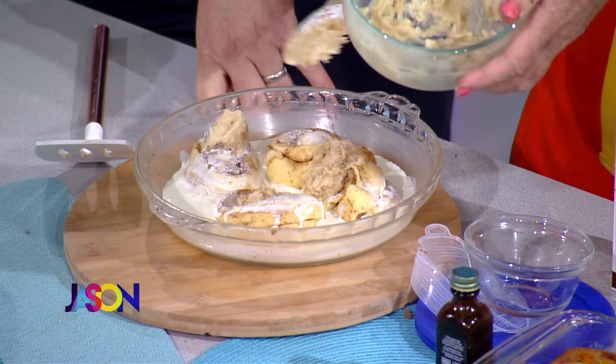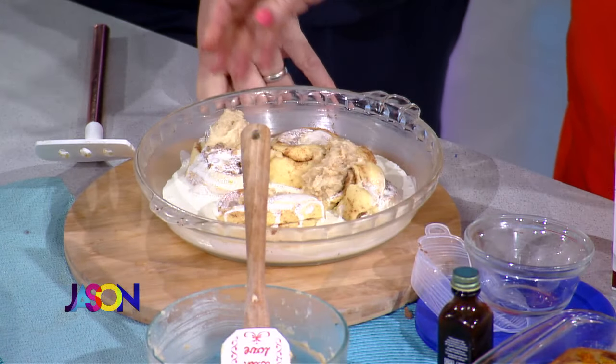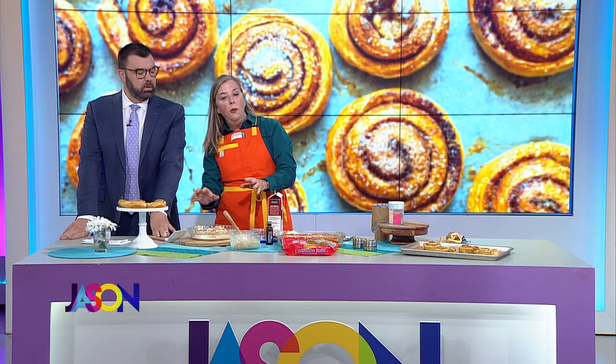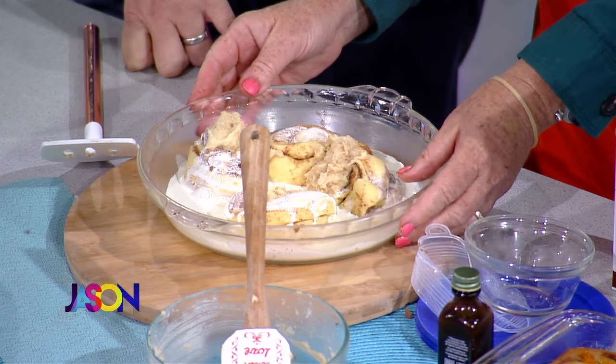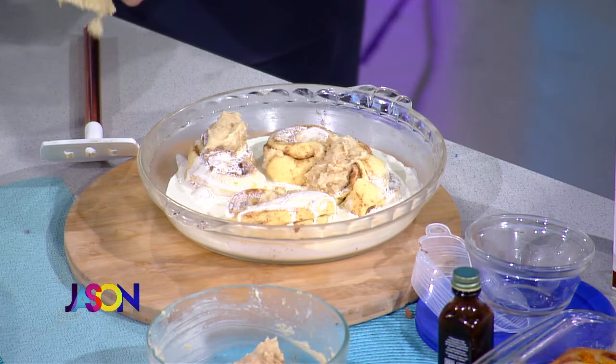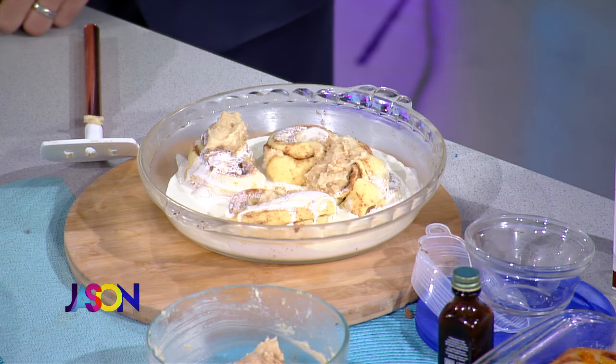So this is melted butter — you pour all that on there. Then you're going to bake this whole thing at 350 for 30 minutes. What happens when you do this is you've got a little puffier, a little fluffier, a little more delicious Pillsbury Grand situation.